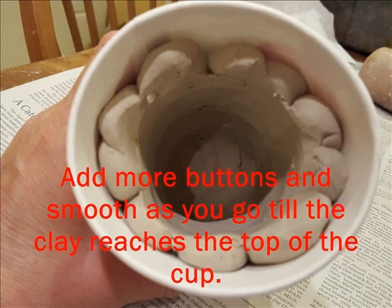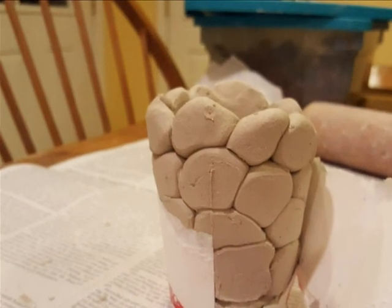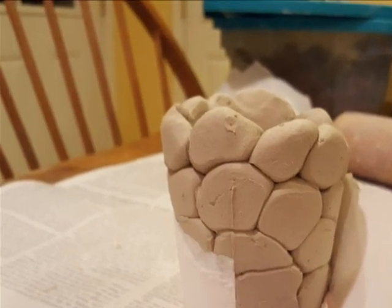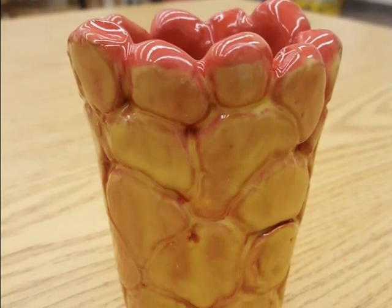When you're done, the inside of your cup should look like a smooth clay cup. After all the clay buttons are added in and smooth, you tear away the paper cup. Your finished button pot is ready to dry and it can get fired in the kiln. Next step, add the glaze and you have a great cup.